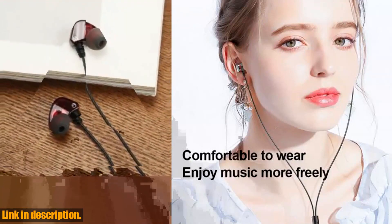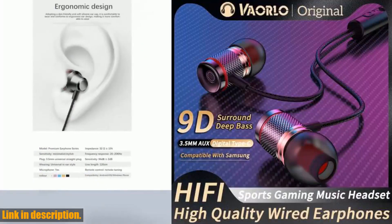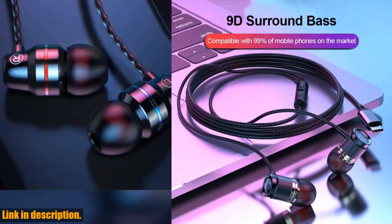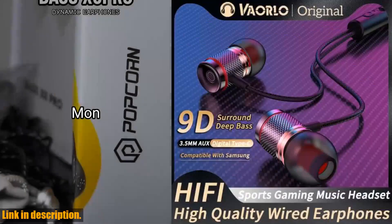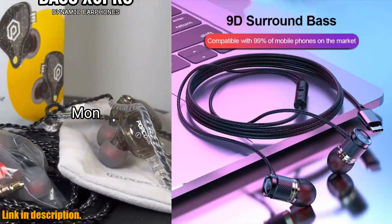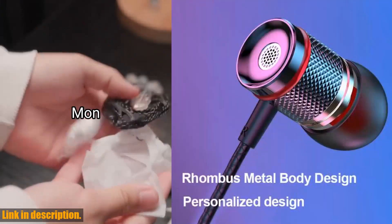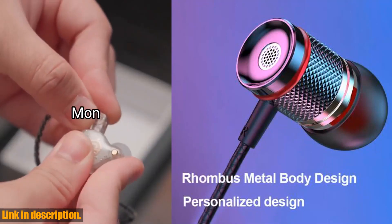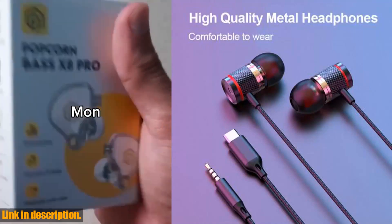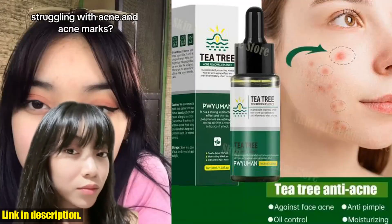The durable TPE material and soft silicone ear caps ensure long-lasting comfort and quality. The in-ear metal 7.1 surround sound wired headphones come in both white and black, and are compatible with all smartphones. If you're ready to take your audio experience to the next level, click the link in the description to get your hands on these amazing earphones. Don't settle for mediocre sound — upgrade to the 9D Hi-Fi heavy bass earphone and immerse yourself in the world of high-quality audio. Thanks for watching, and we'll see you in the next review.